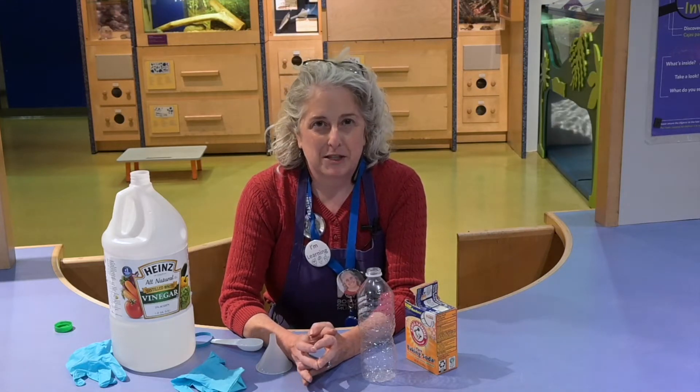Hello friends, my name is Alyssa and I'm the Science Program Manager at Boston Children's Museum. Today I'm coming to you from Science Playground, which is a great exhibit to come in if you want to sharpen up your science skills. Today we're going to be doing an activity as part of our National Chemistry Week celebration.